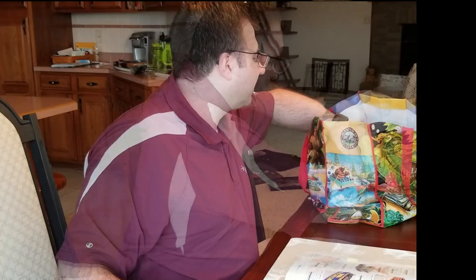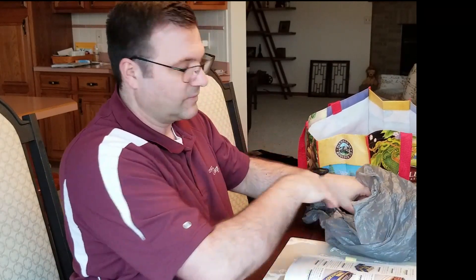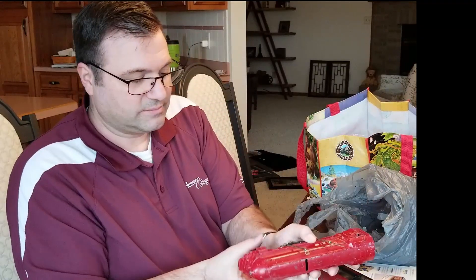I thought today we'd have this grand bag opening and also take a look in Doyle to see what it has to say about the item. So without further ado, let's look at what we have in the bag. It says American Flyer Circus. This is a diamond in the rough — I'm not sure if there's more paint than scratches or more scratches than paint, but that is a tender for the circus engine, and here is the circus engine.